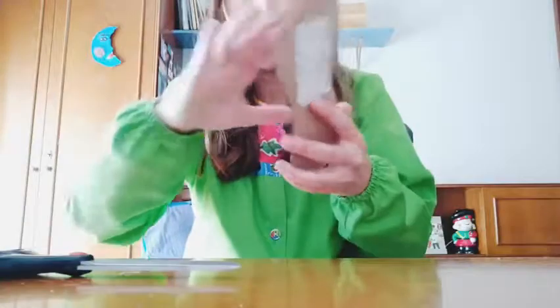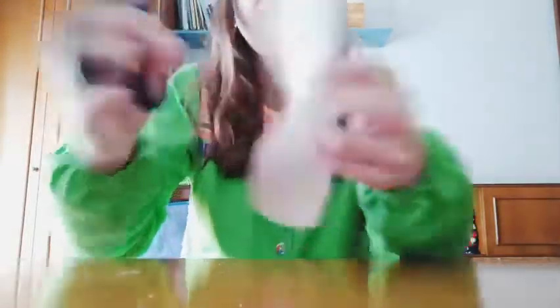If we put it like this we cannot see, so I'm going to cut the middle part too. Remember my trick — you fold it, you make a little cut, and start cutting.